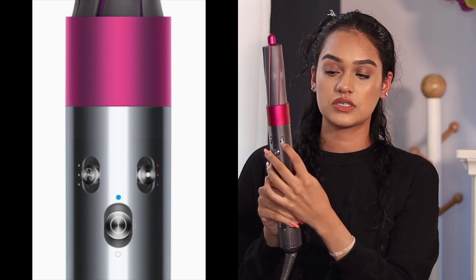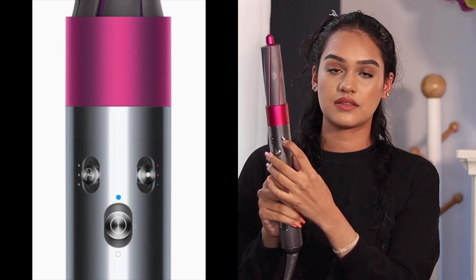There are three fan speed modes: low, medium, and high. For temperature, there's cold, a low heat setting, and a higher heat setting. When you turn it on it starts in the center, and for curling or straightening they recommend using the cold shot — there's a blue dot you push upward toward to activate it. Use the cold shot to set your style whether you're straightening or curling.